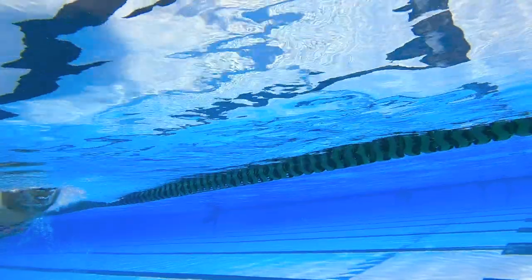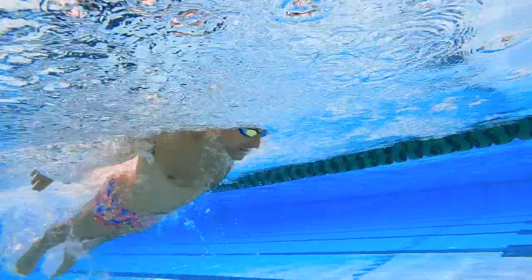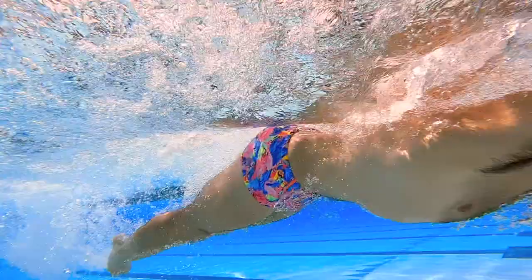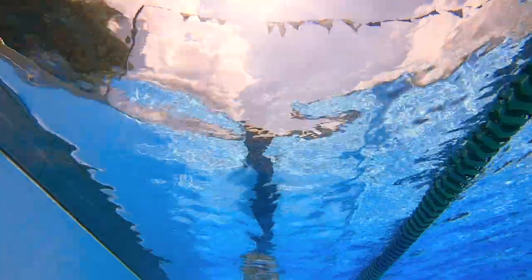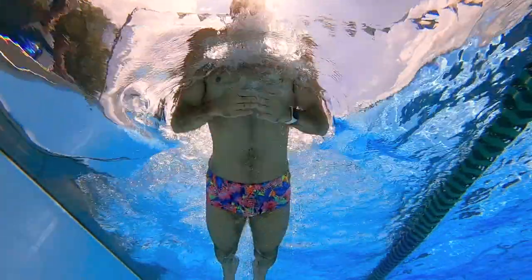We're going to hit the main set where we go four 25s in IM order, followed by a specific exercise. After the butterfly, we're going to go 10 push-ups. After the backstroke, we're going to go 20 Russian twists — I even brought a medicine ball, it's going to be a good one. After the four 25s breaststroke, we're going to have 10 squats. Between every repetition we're going to do the interval on the minute.